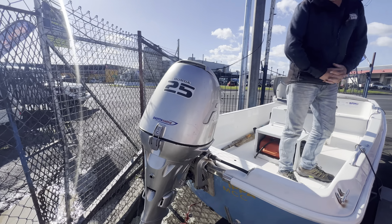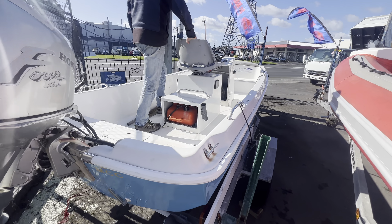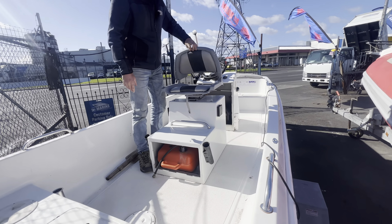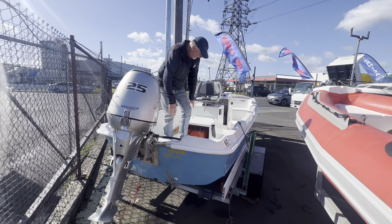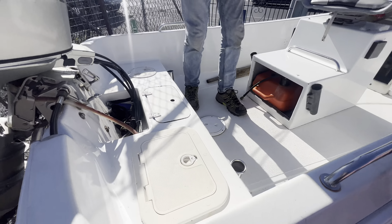You'll just be able to see there as our cameraman is pointing around the front — you can see that hull. It's a cathedral hull on these, effectively like a tri-hull. What it does is give you incredible balance in the water and makes a very, very stable platform for when you're out fishing. Obviously sitting in the trailer here, it's not quite so level.